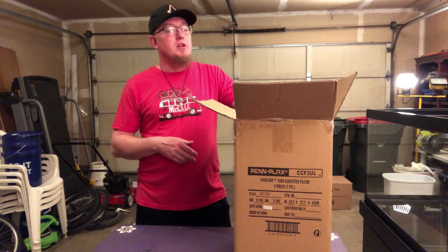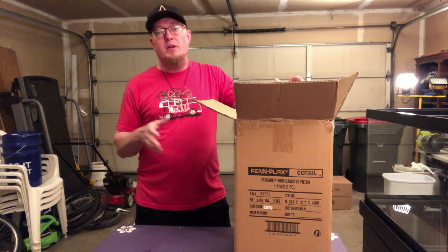I've never had one of these, so we'll unbox it and then I'll do some close-ups on it to show all the equipment.